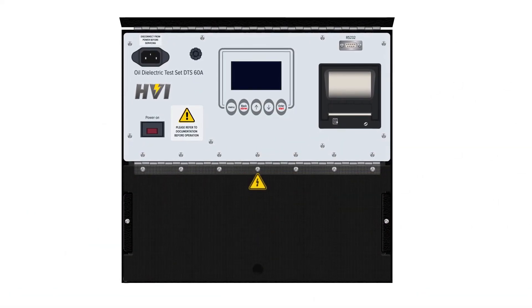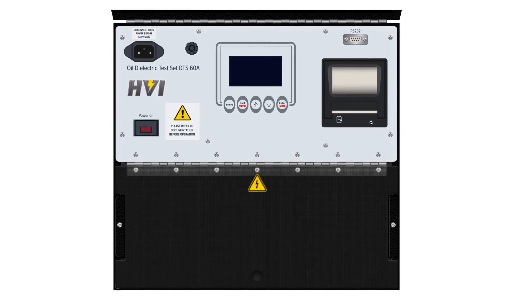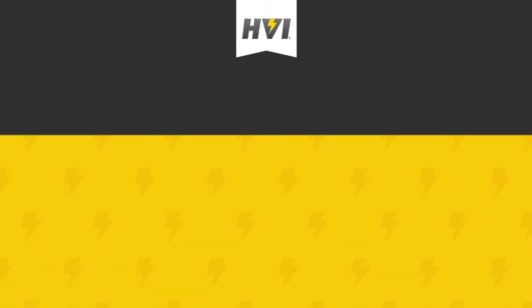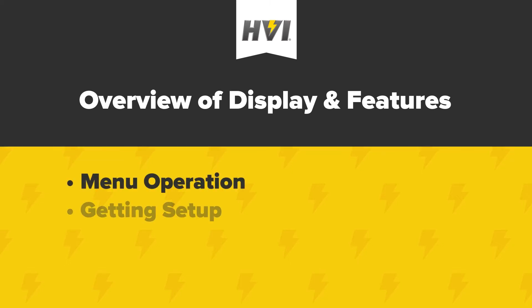HVI is proud to offer a sturdy and mobile series of testing units that are used all over the world for testing dielectric insulating oils. In this video, we will review the control and display features of the device, basic menu operation, and getting set up for a test and running a dielectric test on an oil sample.